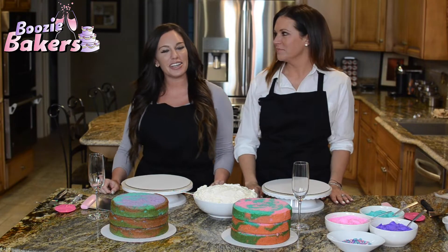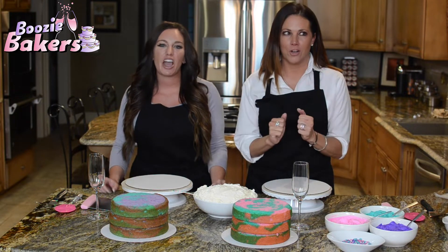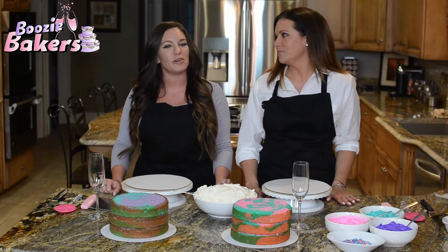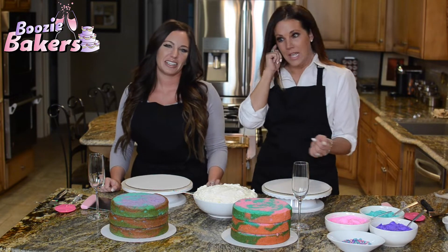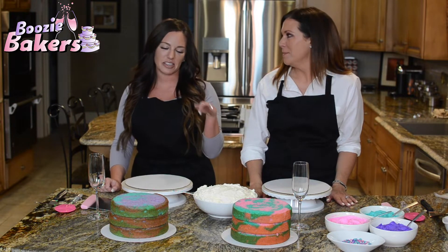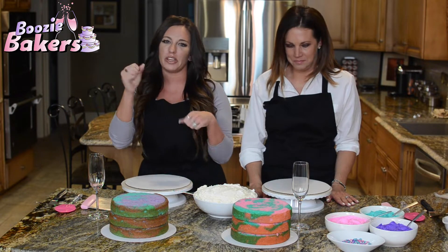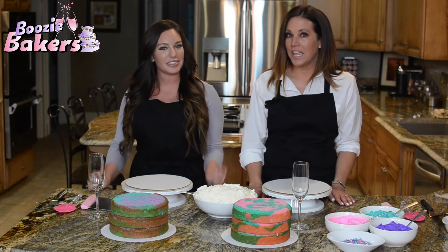Hey everyone, I'm Amanda and I'm Courtney, and we are the Boozy Bakers. Welcome to our YouTube channel and welcome to our first ever cake tutorial! Today we're going to do the unicorn cake — everybody loves it. It's fairly easy for a beginner, and by beginner I mean super beginner. My experience with baking peaks at those little poppable cinnamon roll tubes.